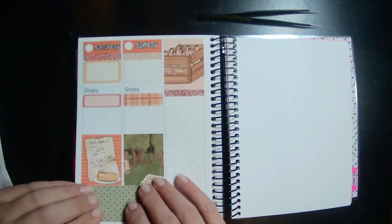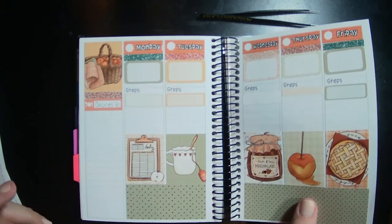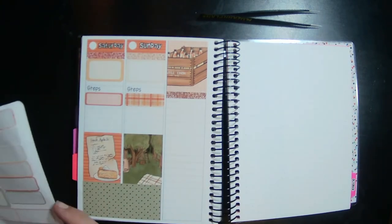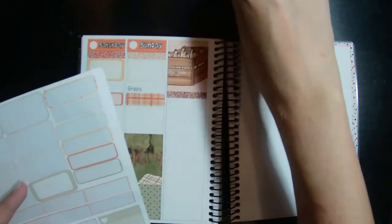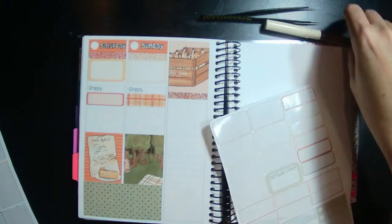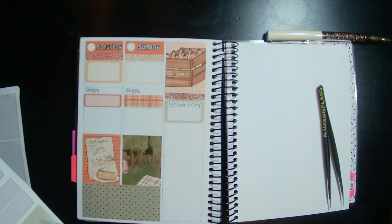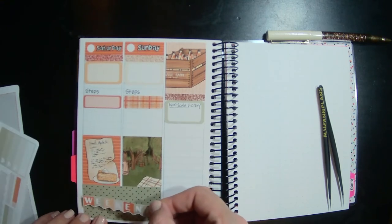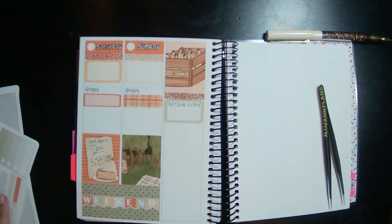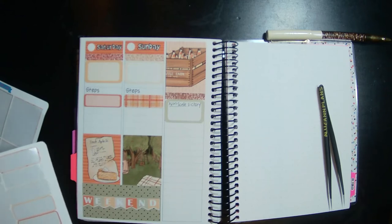So like I said, it doesn't leave a whole lot of room for journaling in here, but I can at least write a mood or a thought for the day, so I'm okay with it. And then let's do a non-scale victory — we'll use this one. I know this is going to... actually I'm going to put this down here, it's a perfect spot. Cute — yes, I love that!